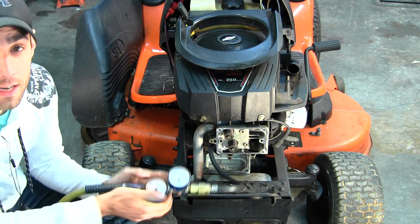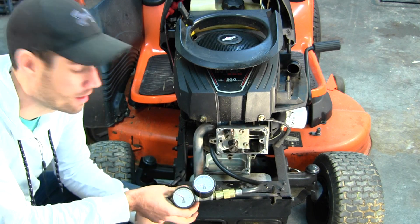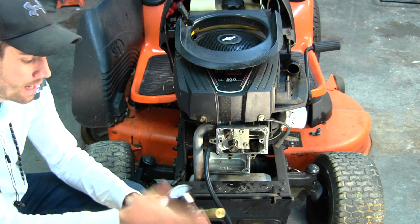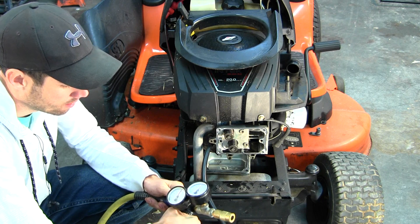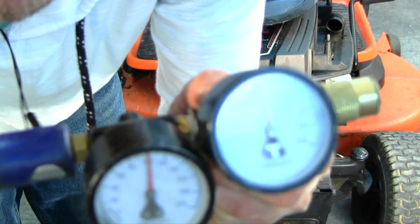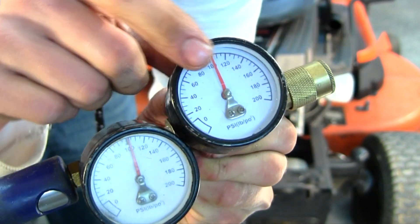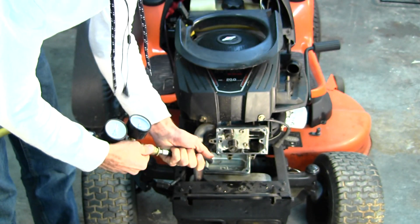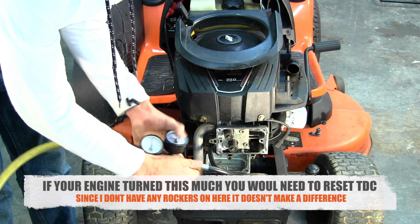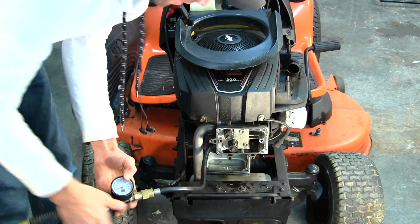I don't know if you can hear that already, but there is just a tremendous amount of air coming out of this push rod gallery here on the side. Now that I know the engine's not going to move, I'm going to crank this up to 100 PSI. Both of my gauges are reading 100 PSI. This gauge stays at 100, but when I hook the hose up to the engine this second gauge drops to whatever the leakage is — and sure enough, we're at 20 PSI, so we have 80% leakage. You can drastically hear the air coming out right there.